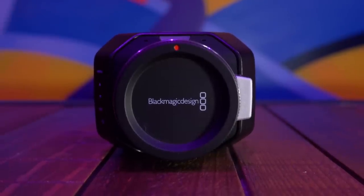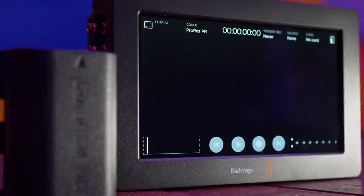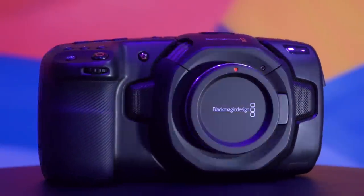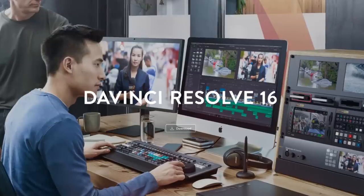Starting off with the Blackmagic Design Micro Studio Camera 4K, then moving on to the Blackmagic 5-inch Video Assist and the 7-inch 4K Video Assist. Then we'll dive into the Pocket Cinema 4K, which I'm filming with now, and last but not least briefly touch on DaVinci Resolve — also a Blackmagic product that comes for free with a large number of the Blackmagic products previously mentioned.